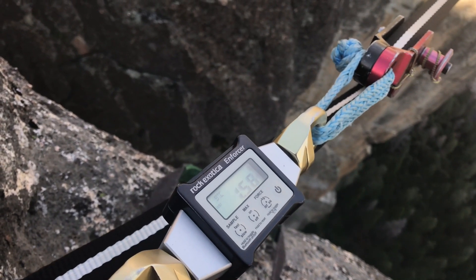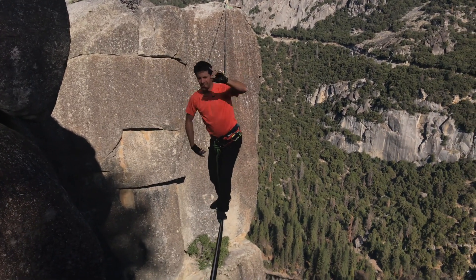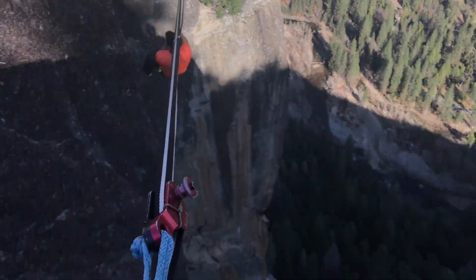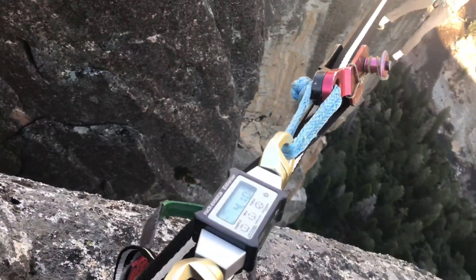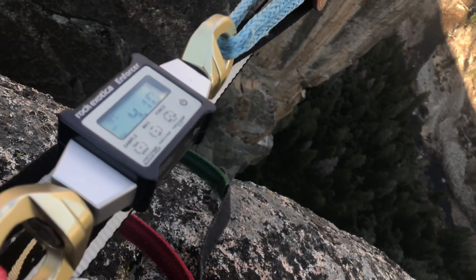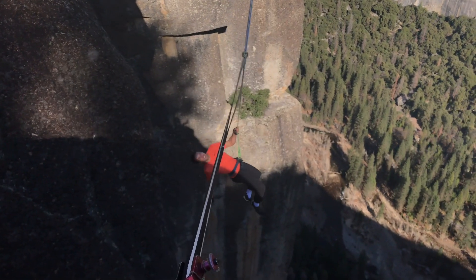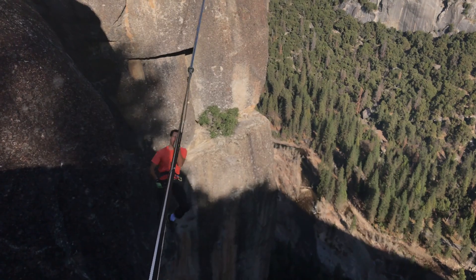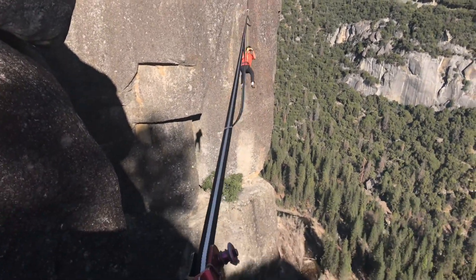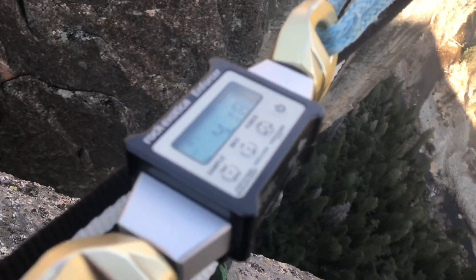Test number one: we got to 3.0, then 4.1 when he moved — it went up to 4.1 on that last part of the whip. First whipper of the morning! Now for the middle — that went up to 3.12, back up to 4.18.